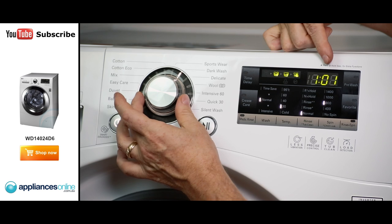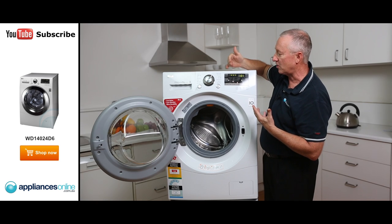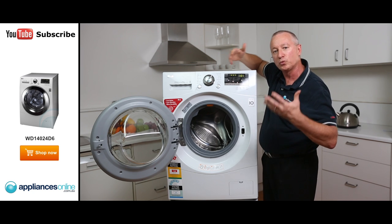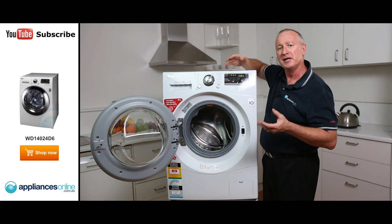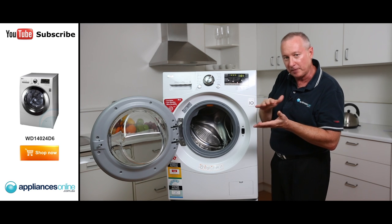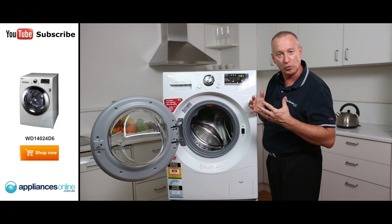As you move it around, you'll see that everything changes — times come up so it tells you how long each cycle takes. There are plenty of cycles here: sports garments, darks, cottons, woolens, delicates. There's also a 30-minute quick wash cycle for those who want to wash things quickly. When you use that quick wash, it's normally only a half load, maybe only a couple of kilos — so it's not a full proper wash program.